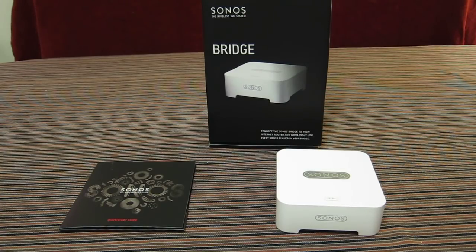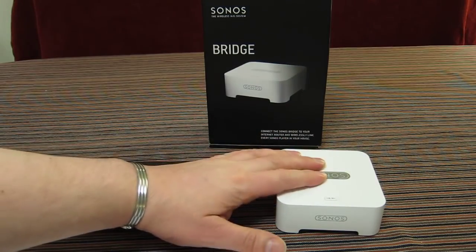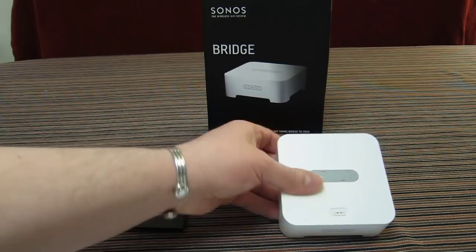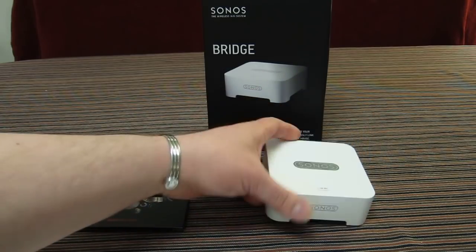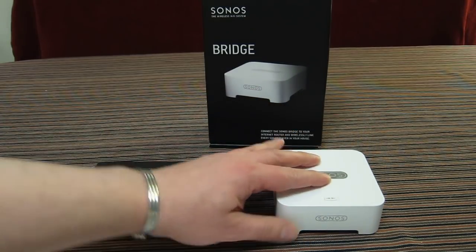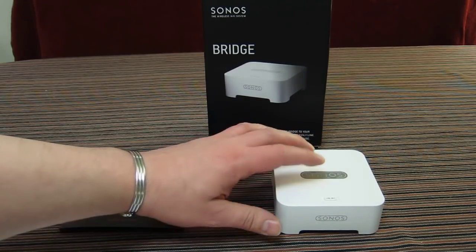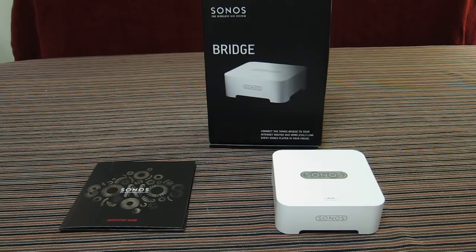Here we have the Sonos wireless hi-fi system bridge unit. This unit has no amplifier, no speakers, and no audio output. It's literally a unit that allows you to bridge your network to create the SonosNet, which is Sonos' own wireless music system — a peer-to-peer mesh network.